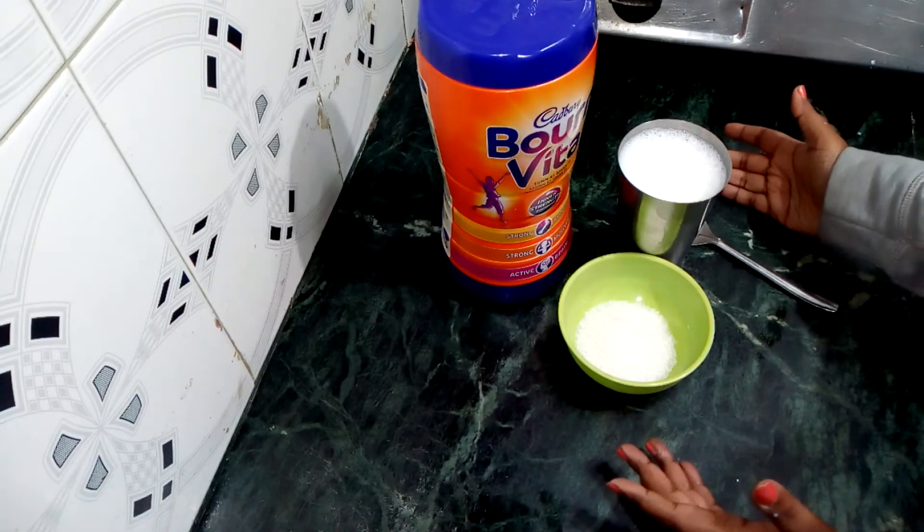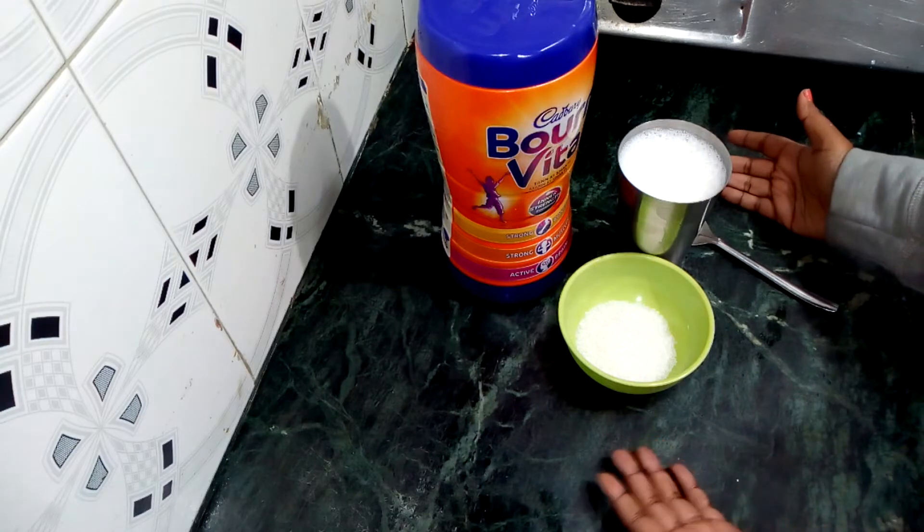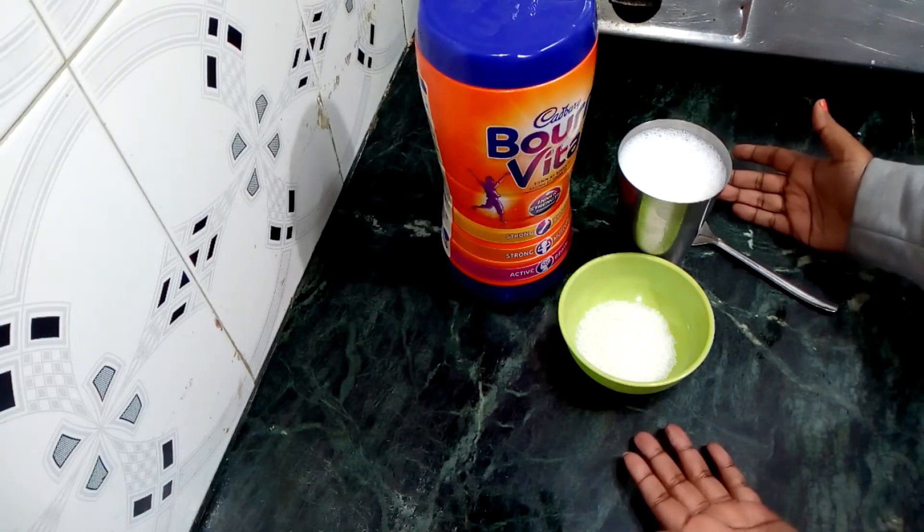We will need to make Bonvita Shake. This is a very tasty and healthy shake, and it will be very fast.